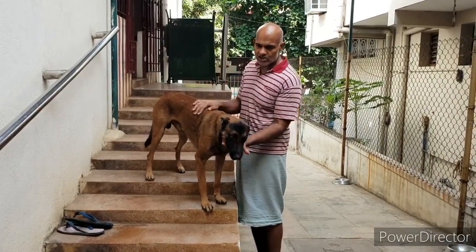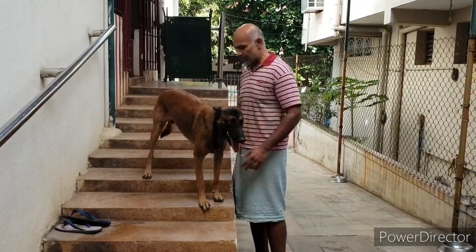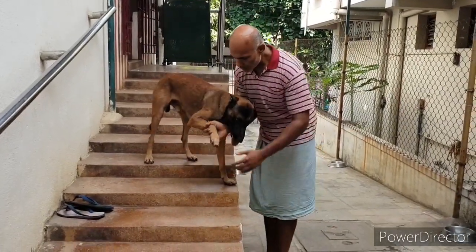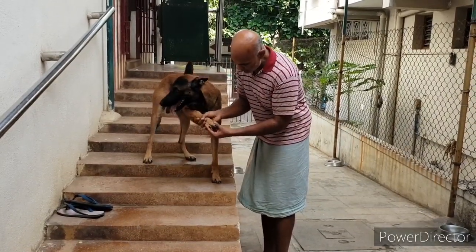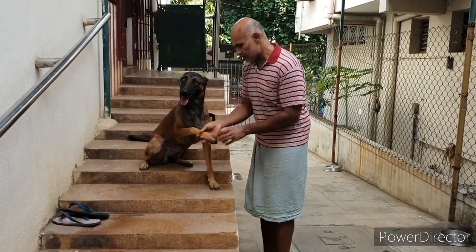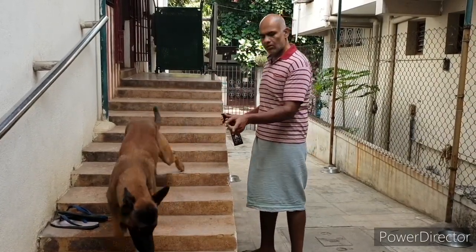If the dog knows that the human will listen to its discomfort, the dog will never bite you. That is why you have to practice this — you touch the dog in uncomfortable places. Now he is slightly uncomfortable but still okay with it. He trusts me that if it gets too much, I will let go.